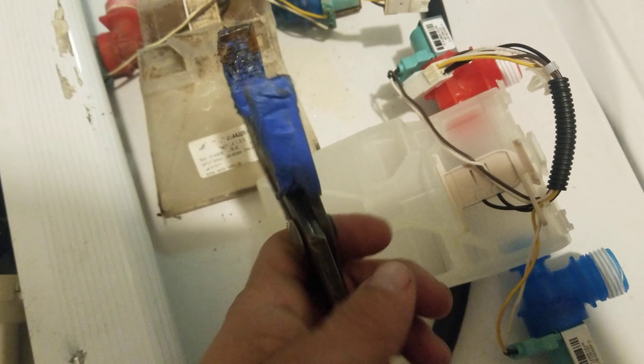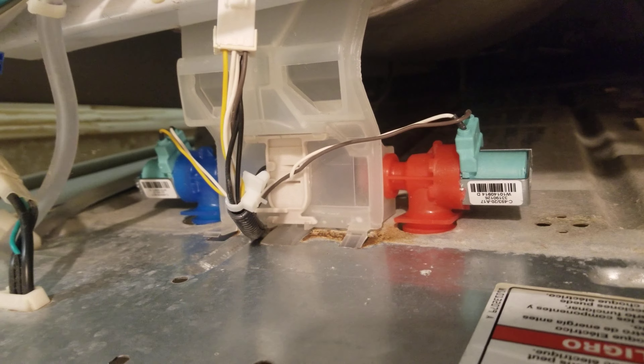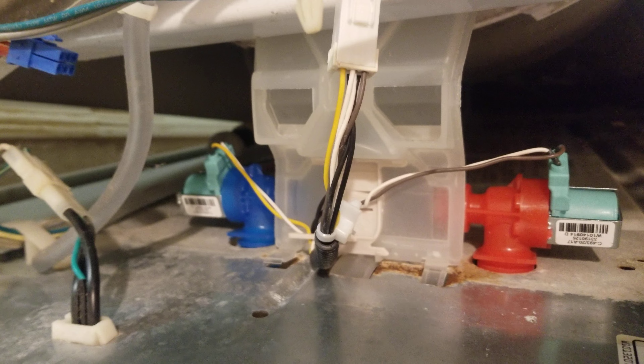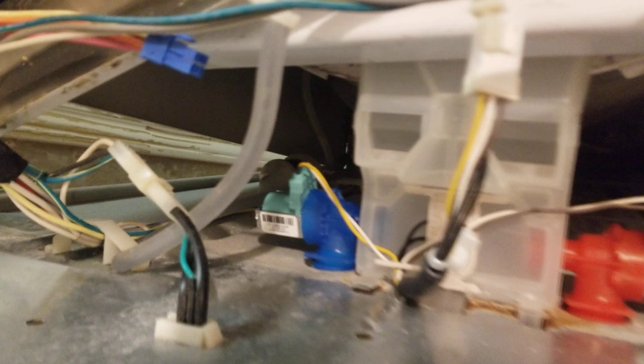Milwaukee channel locks and a multi-tool screwdriver. I got the new part installed on the back panel of the washer. It's kind of tricky to put it back on the panel.